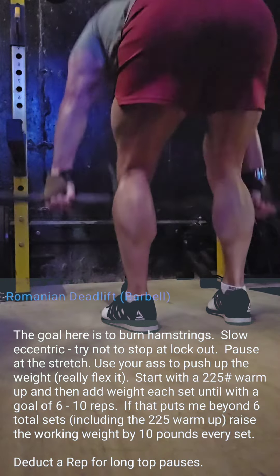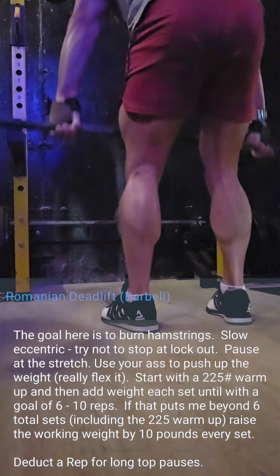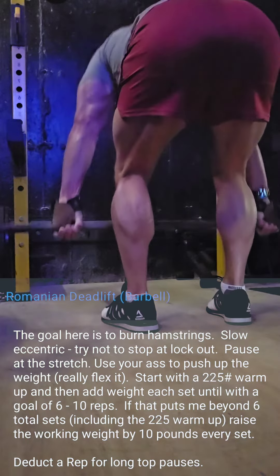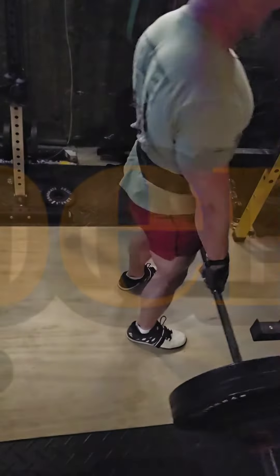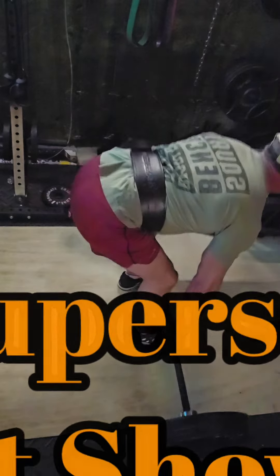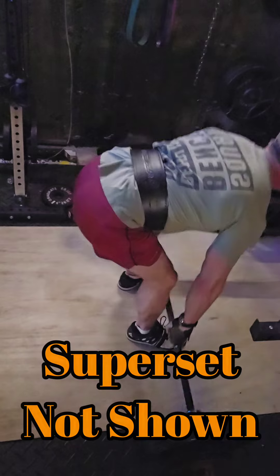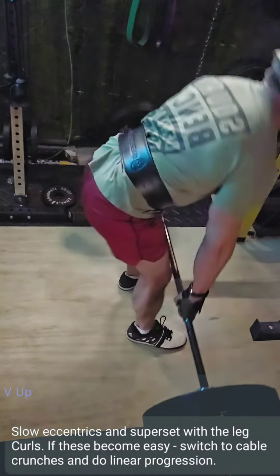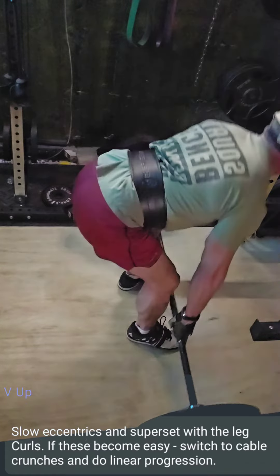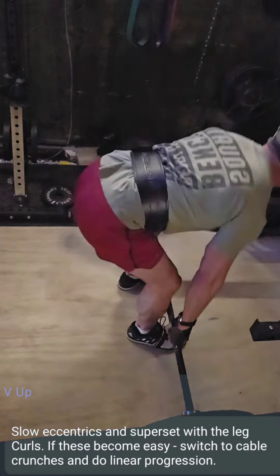I don't like hip thrusts. I think you get quite a lot of glute activation in the Romanian deadlift and in the regular deadlift, so those are both in here. It kind of needs you to focus on giving it a good push with your glutes when coming up out of the bottom position — going slow on the way down and blasting on the way up.